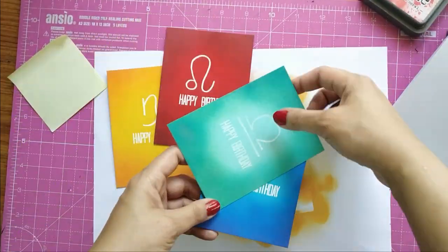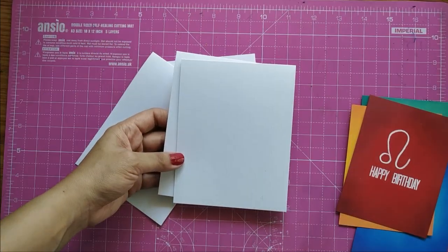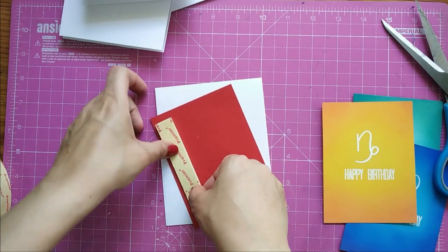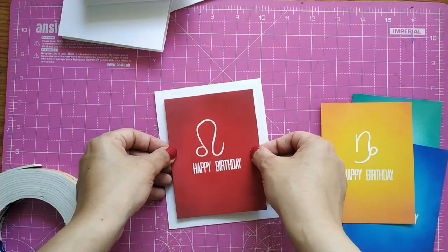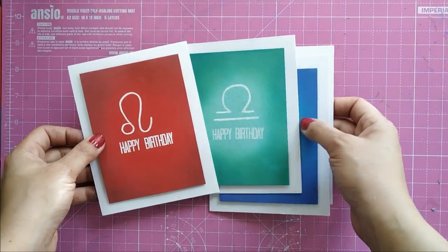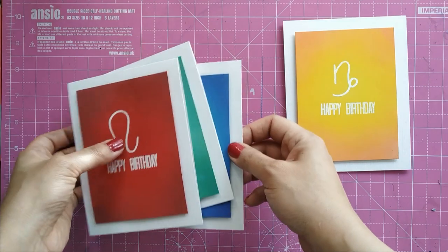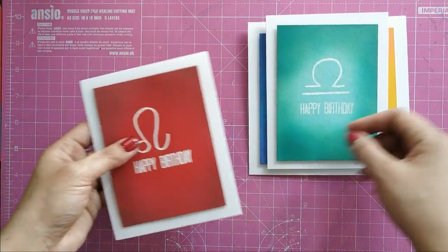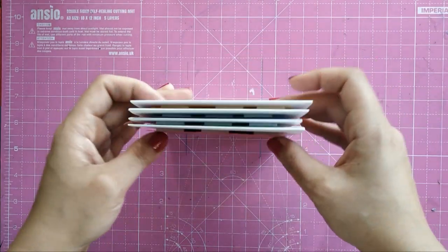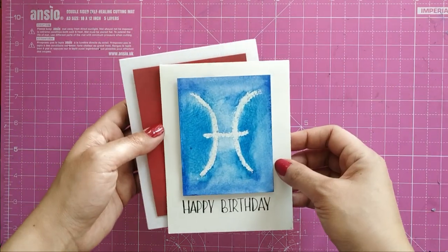Now that I have my biceps and I'm happy with all my ink blending, it's time to arrange the cards. I'm taking textured cardstock with fine lines all across — since most of the card is clean and simple, a little texture on the white card base looks good. I take an A2-size cardstock which is one inch more than the panel, and with foam tape I adhere all the card panels onto this A2-sized textured cardstock. I hope you like how we made these Capricorn, Cancer, Libra, and Leo cards — they can be kept in your stash to give to a girl, boy, or whoever you want.